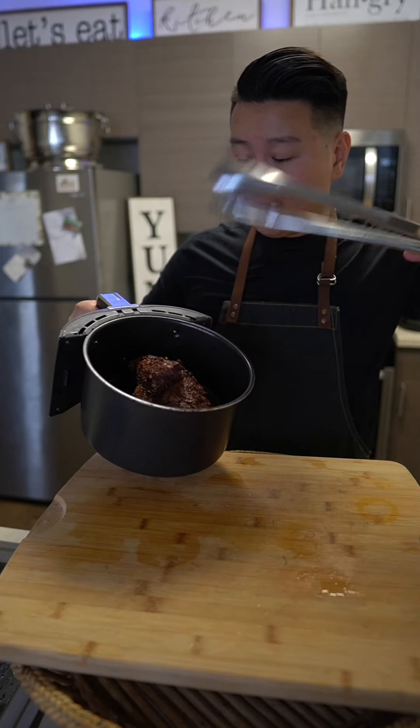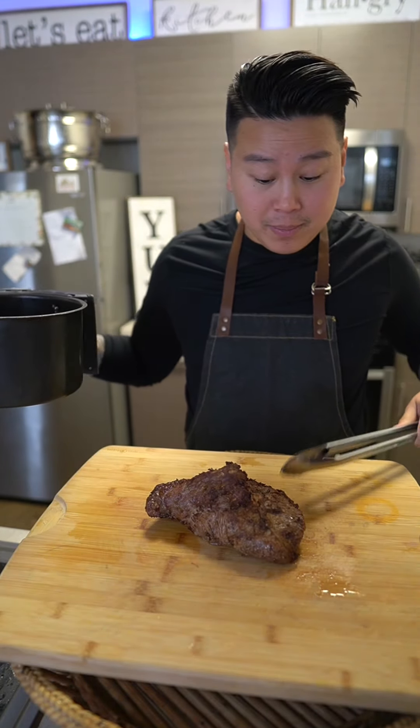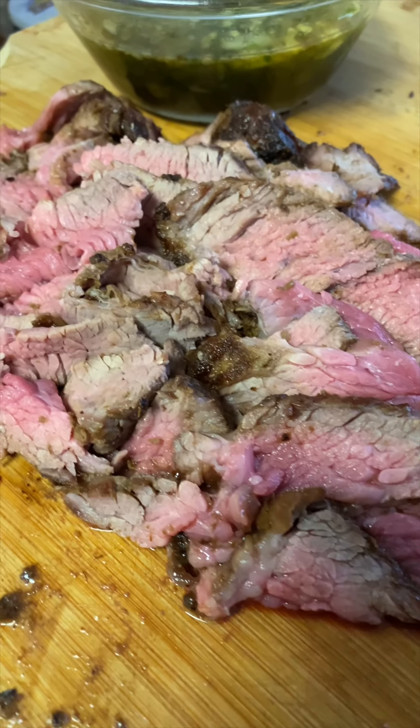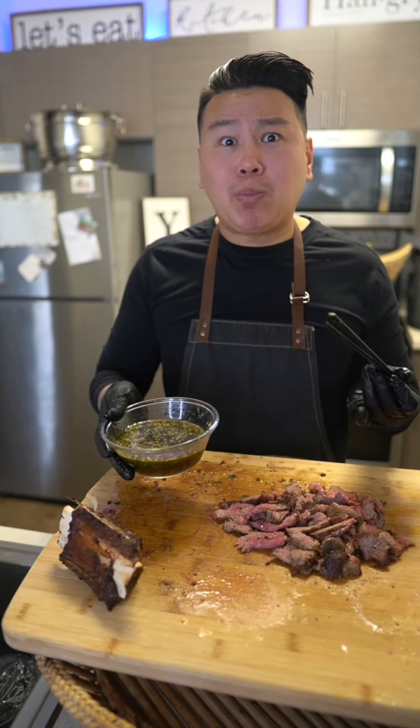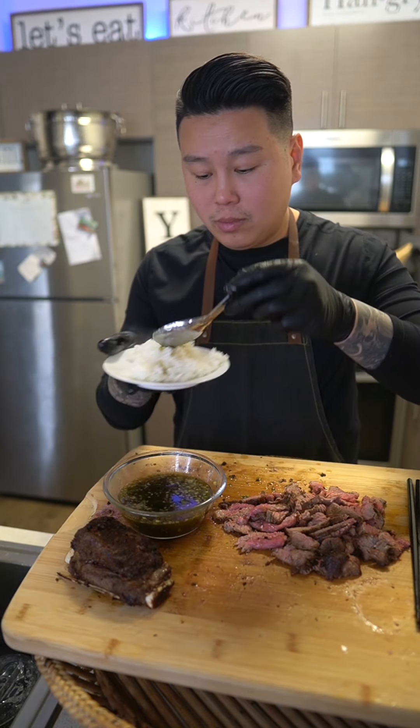Once complete, place it on a cutting board to let it rest for 10 minutes. Once it's done resting, go ahead and thinly slice it and dip it with your pepper sauce. This works so well with guests for beer food. I like to eat it with piping hot jasmine rice.